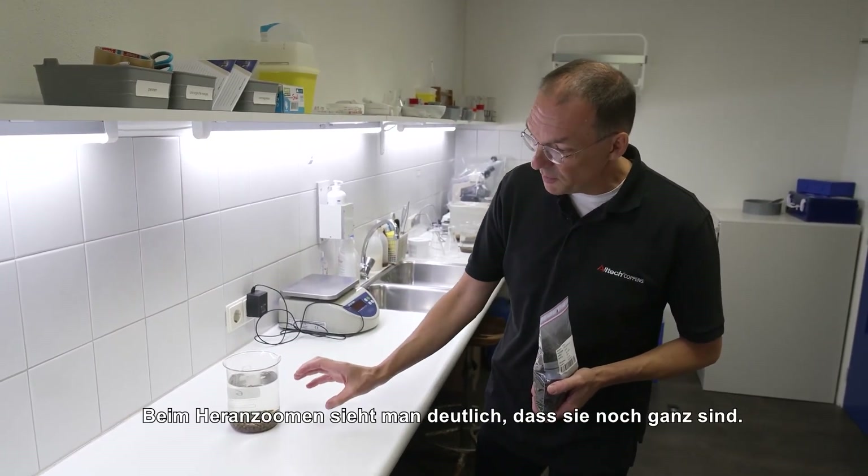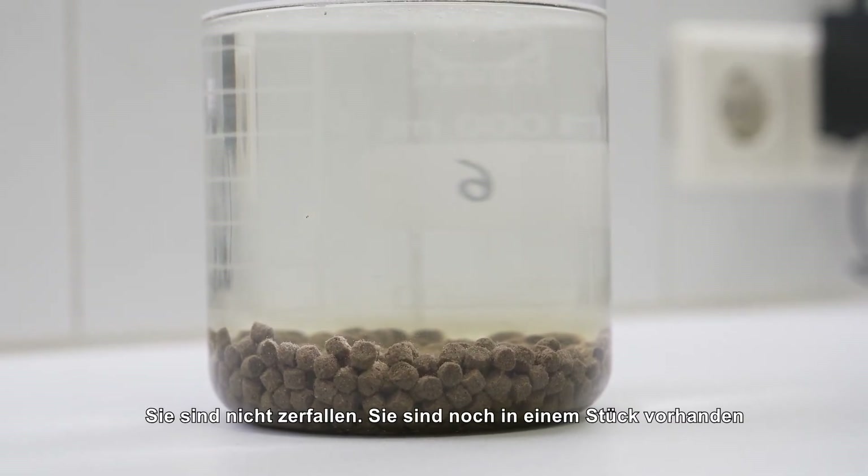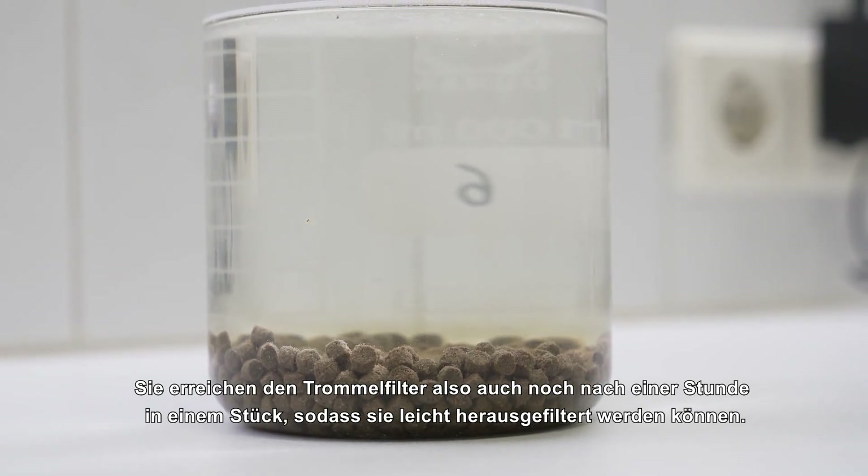If you zoom in, you can clearly see that the pellets are still there — they are not disintegrated, they are in one piece. So even after one hour, the drum filter will see complete pellets that it can easily take out.